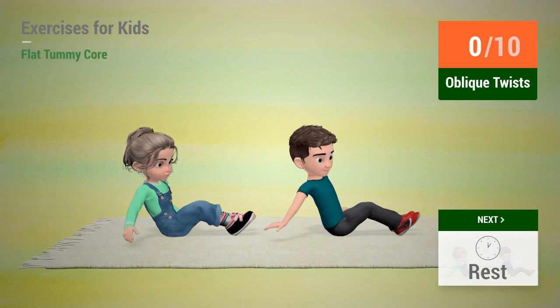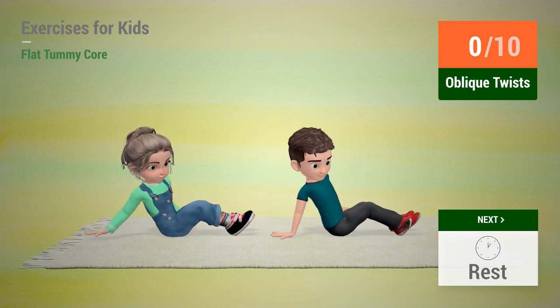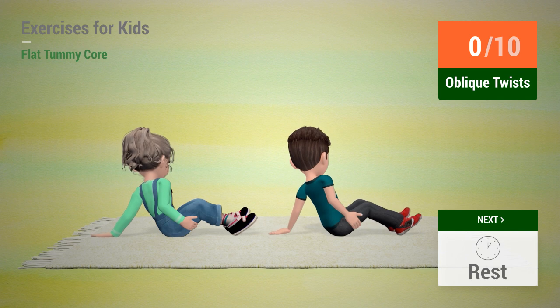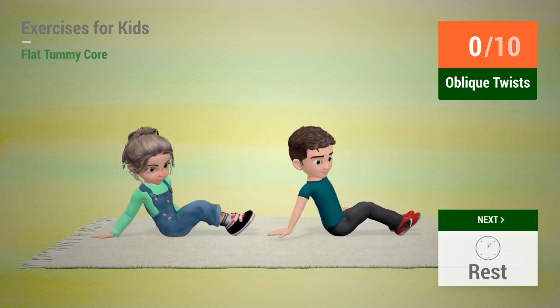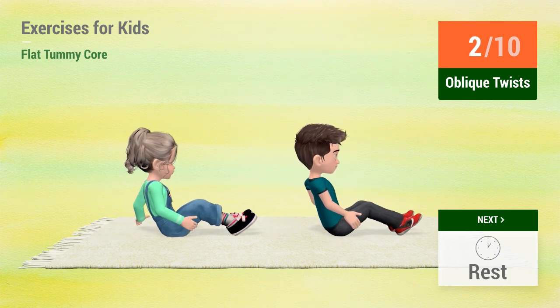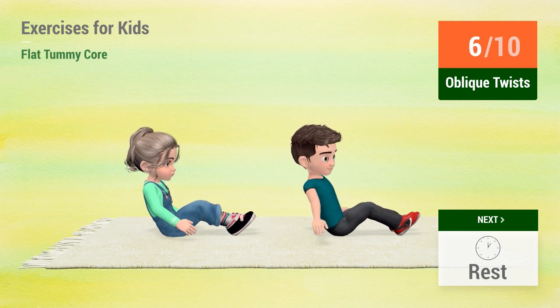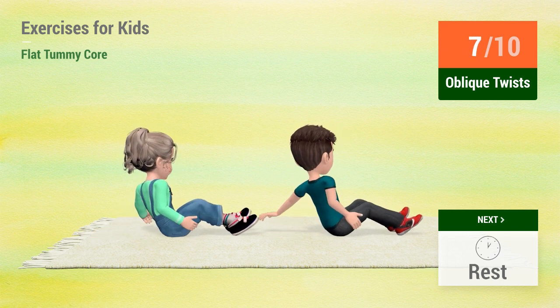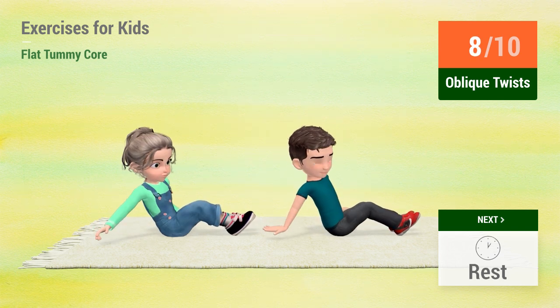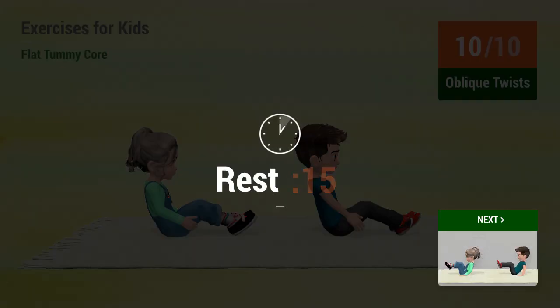Up next: Oblique twists. In 5, 4, 3, 2, 1. Go! 1, 2, 3, 4, 5, 6, 7, 8, 9, 10. Rest time.